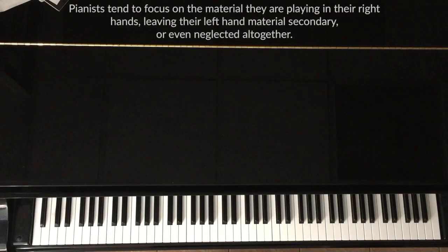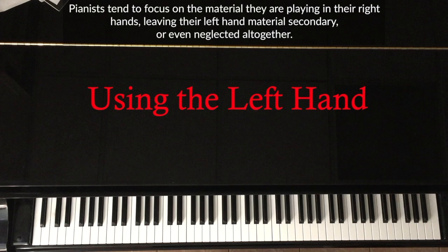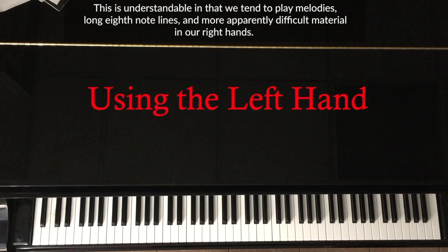Pianists tend to focus on the material they are playing in their right hands, leaving their left hand material secondary or even neglected altogether. This is understandable in that we tend to play melodies, long eighth note lines, and more apparently difficult material in our right hands.